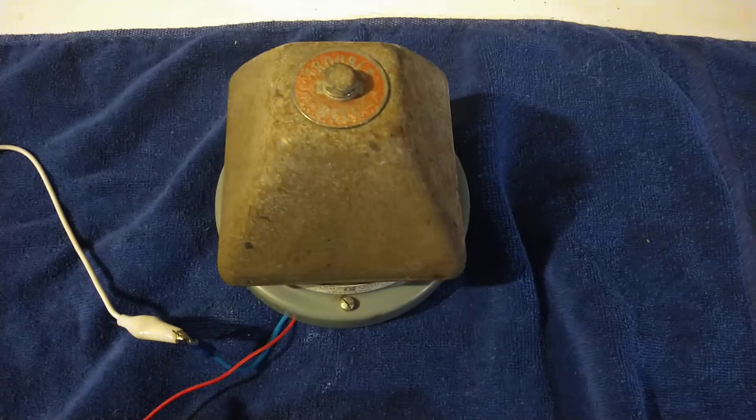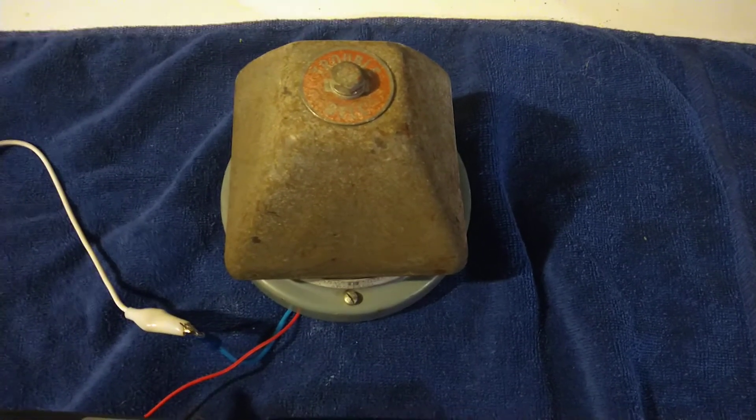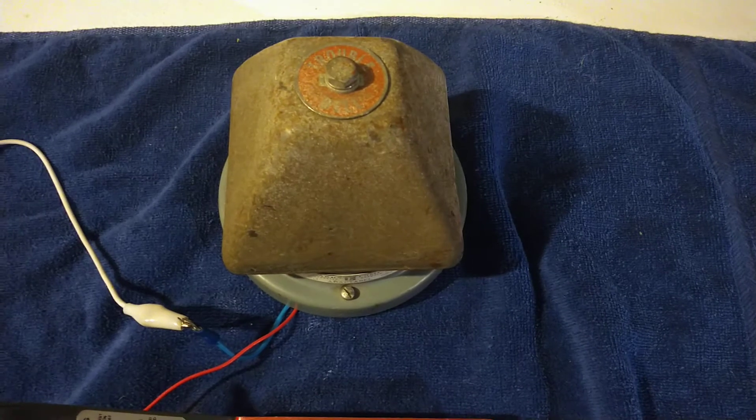Hello everybody. Merry Christmas, Happy Holidays. This is the Blue CFL back with another Fire Alarm Friday video.